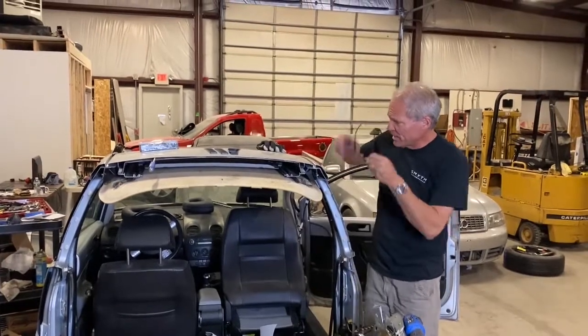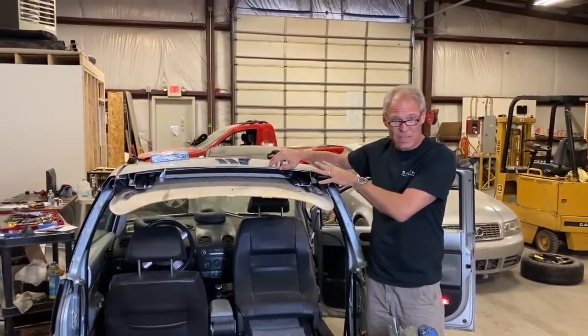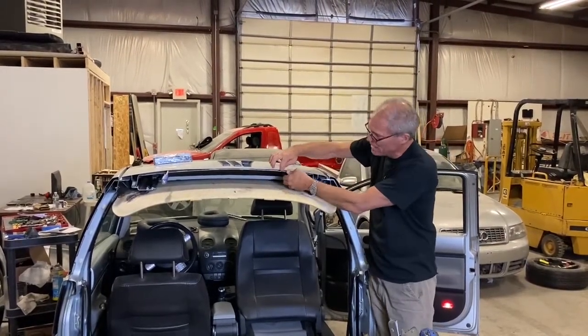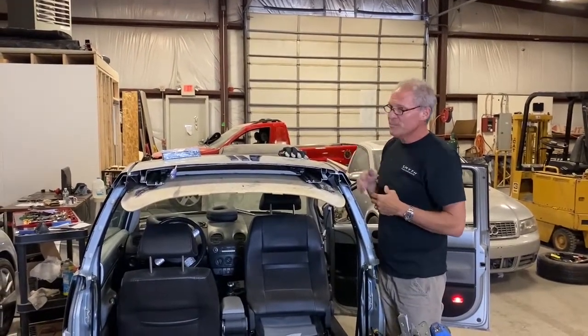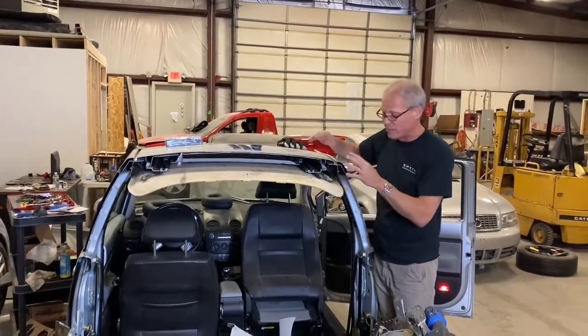We're going to show you our preferred way first and why we cut it this way. On the sunroof cars, there are two layers here. Regular cars have anything but an outer skin — this technique for the regular cars is not necessary, it doesn't gain anything. Regular cars have one skin. It's easy — you snip it on the line, you panel bond it, you're good.